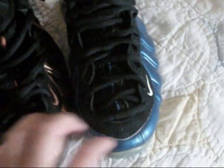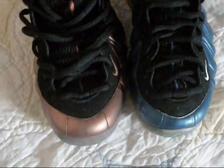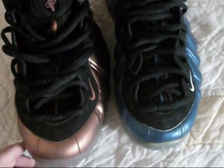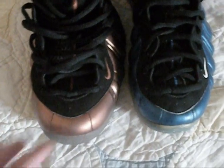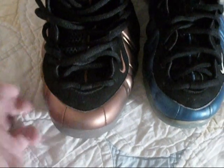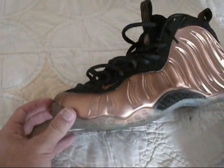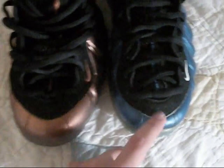The quality didn't get as bad — obviously the quality got worse — but it's not as bad as the Jordan releases they're doing. I was disappointed with the Countdown Packs and all that. But the main detail you can tell from OGs to retros is the gap on the toe is getting wider. I don't know why they're doing it. When you look at it from the side it's not as noticeable, just when you look from the front at the toe box.